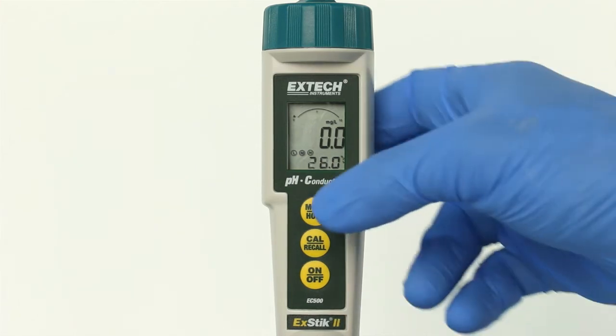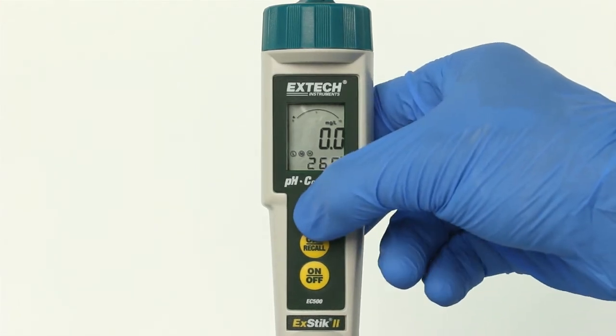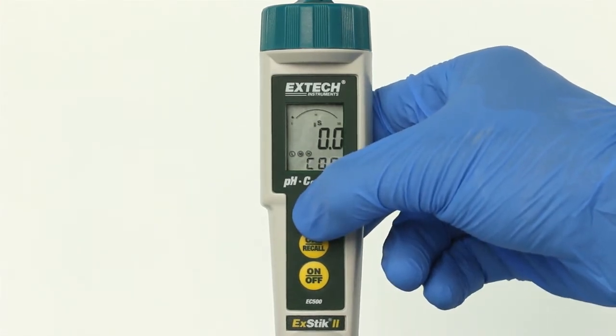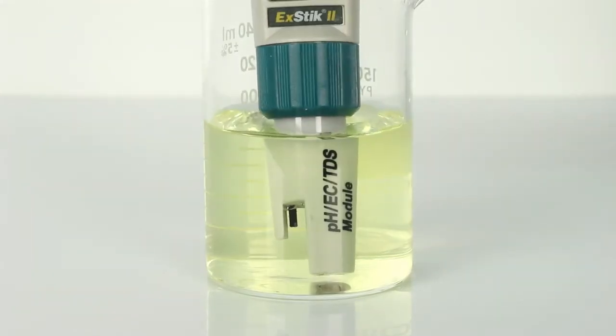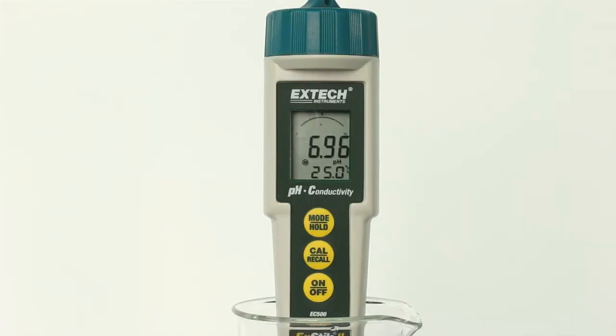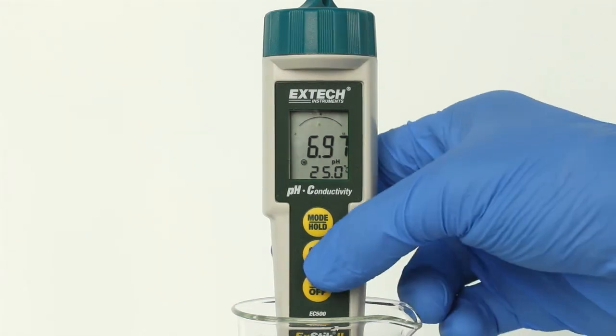Press and hold the MODE key to scroll to the desired measurement mode. Place the electrode into pH 7 buffer solution. Wait a few seconds until the temperature is stable.